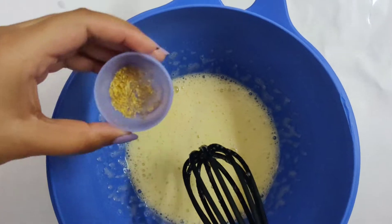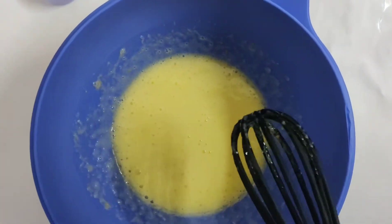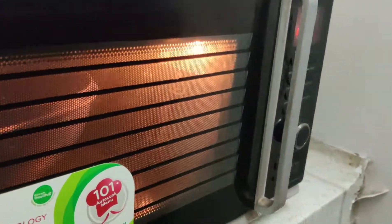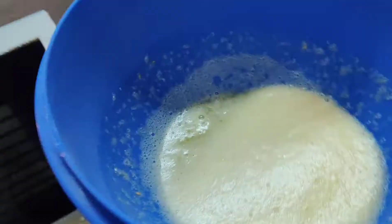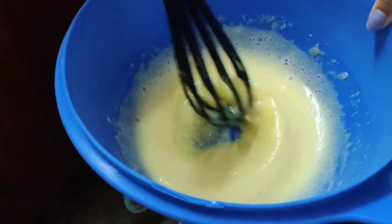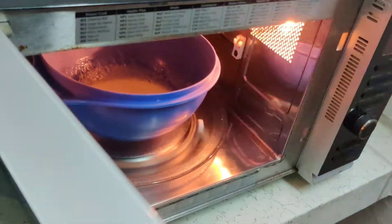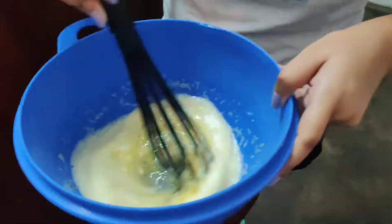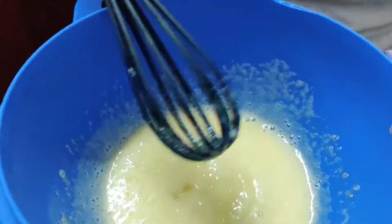Then add the lime juice and the zest as well, and mix. Now put it in the microwave for 30 seconds and whisk. Continue doing this at 30-second intervals till it becomes thick. I did it for almost 2 minutes.